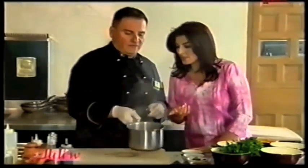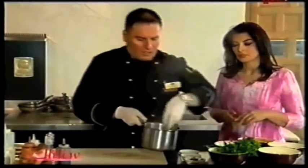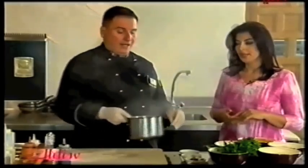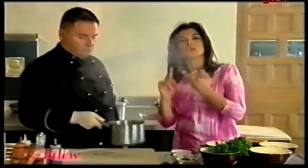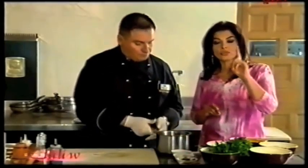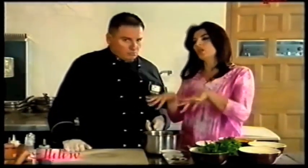Put in the bay leaves — just one. Then onion. You can put one garlic or two depending on how you like it. I like a lot of garlic. The salt is just a little bit. The pan was already hot — you put it on the fire. Then you're going to add all the ingredients.